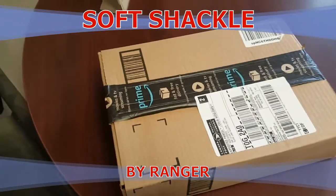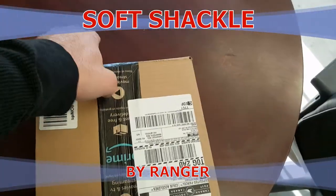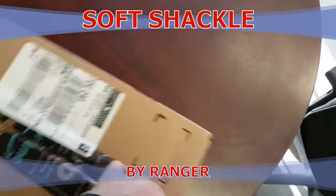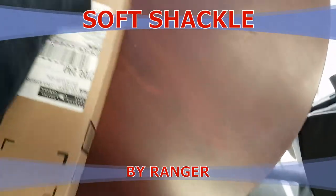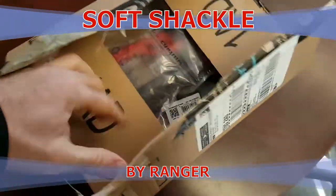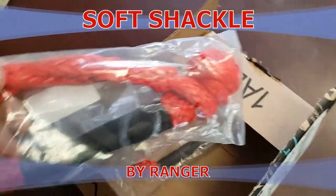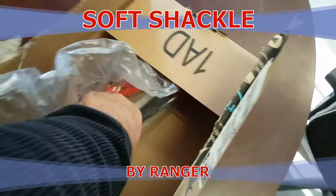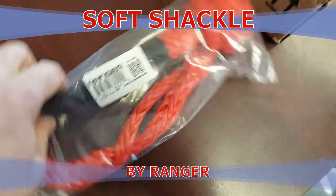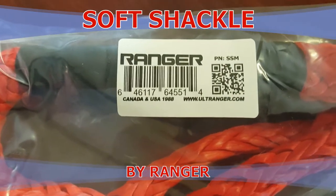I found the package on Amazon, opening it up here today — soft shackles, found these on sale from Ranger, which I get a lot of my recovery stuff from. Seems to be pretty good.